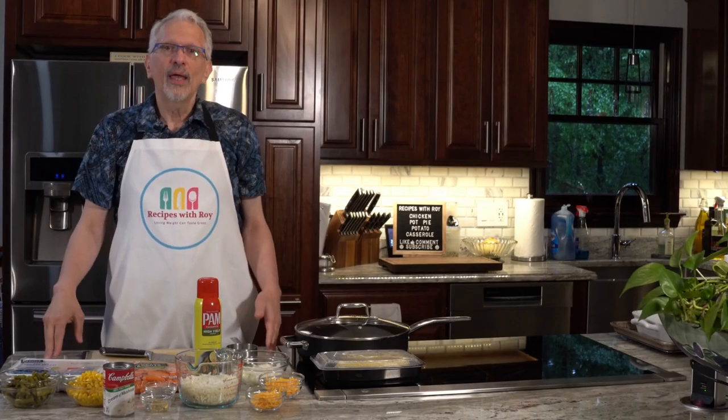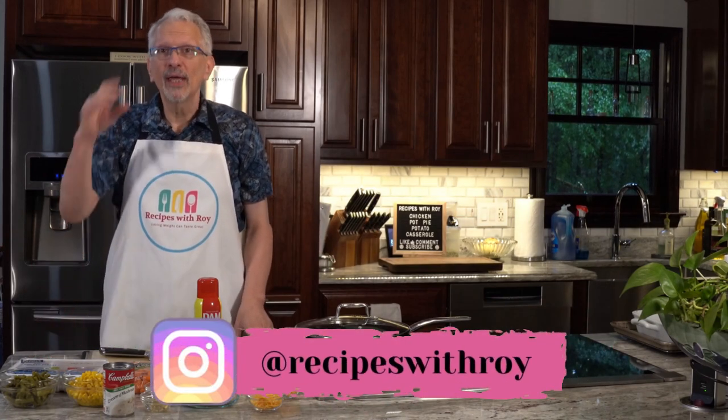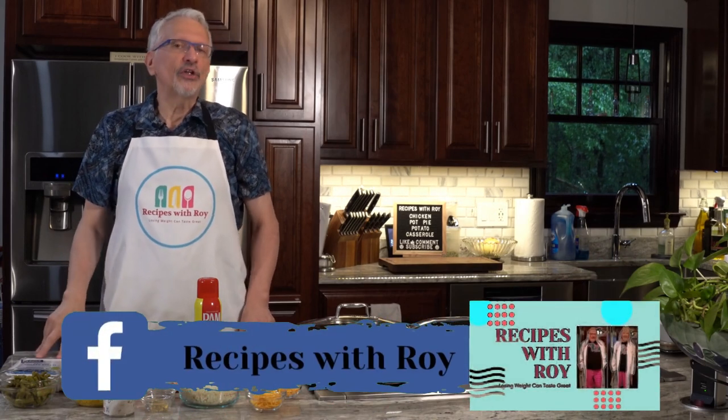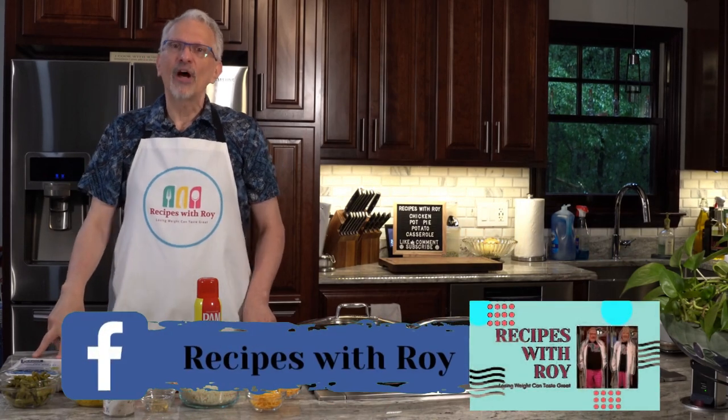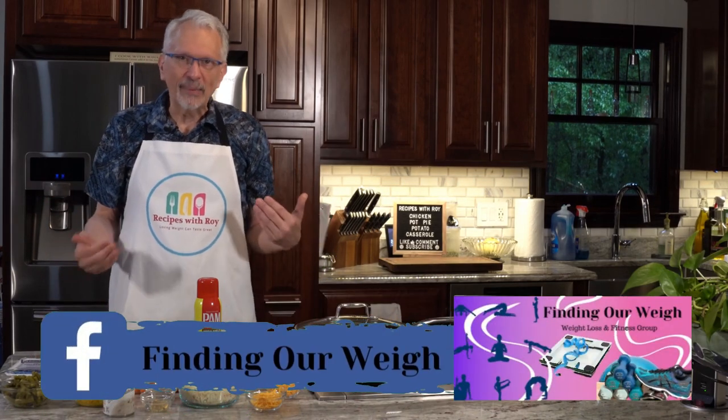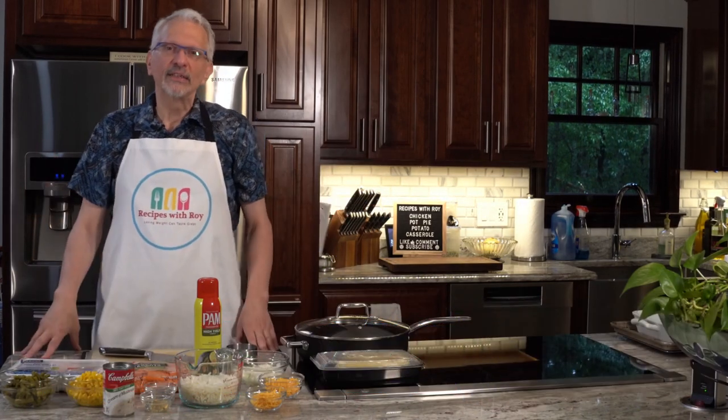Hello and welcome to my kitchen. My name is Roy. I am a home cook and amateur baker, and on this channel I share recipes that have helped me to lose over 125 pounds, whether those recipes are mine or someone else's.